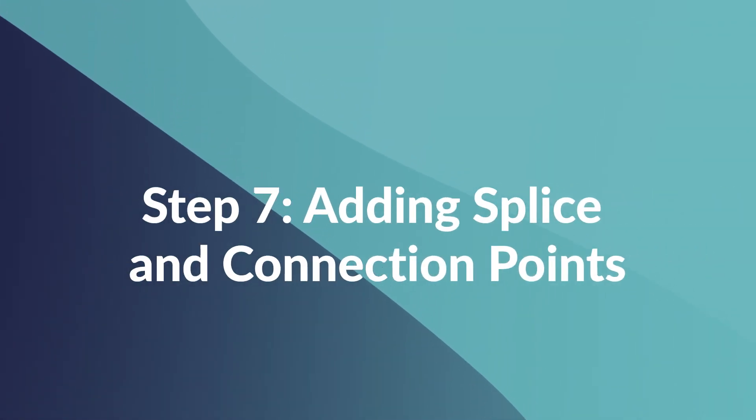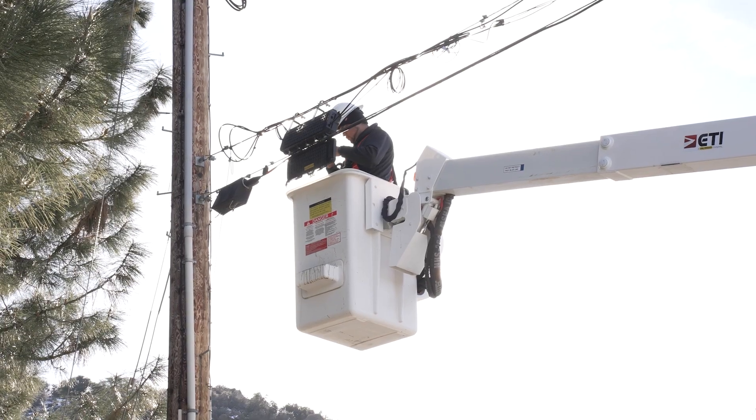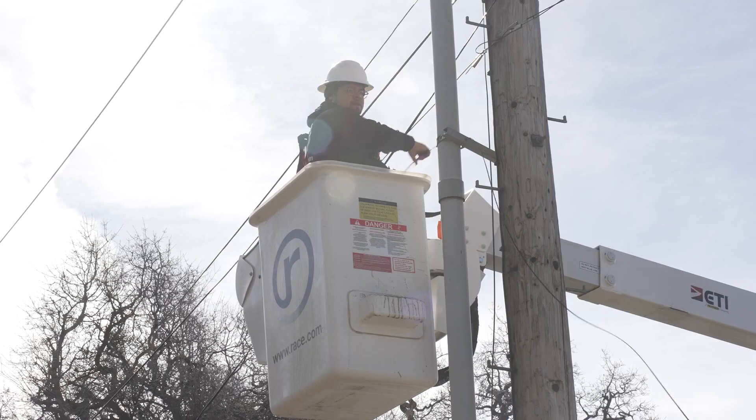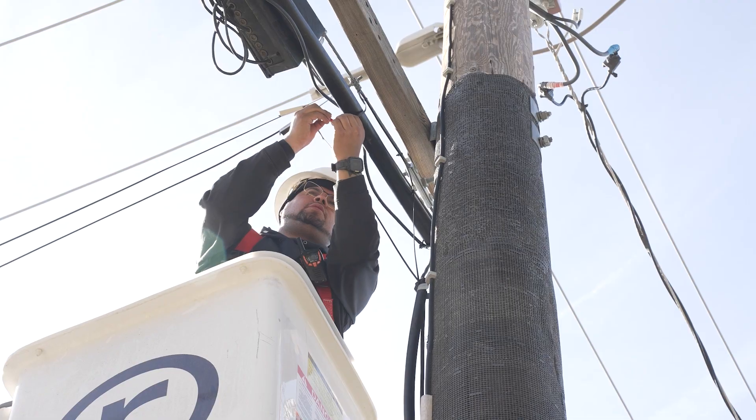Next, we install splice and connection points. These connect the different sections of fiber optic cable and make it easier to perform repairs and upgrades to the network. Splicing fiber optic segments is up next — fibers are fused together to make a clear path for data. It's high-tech work that ensures you get the speed that you're promised.